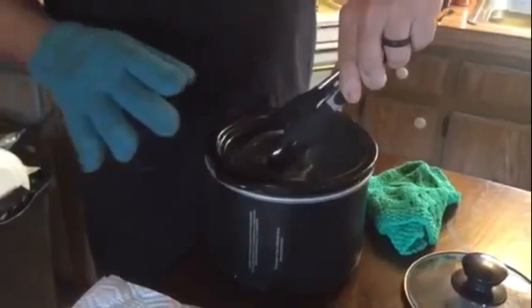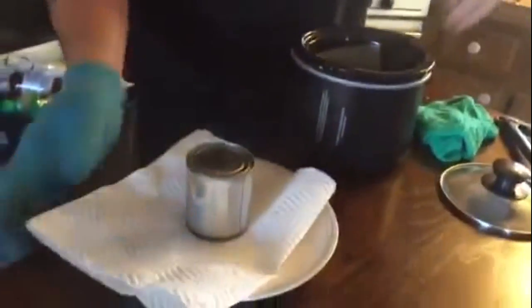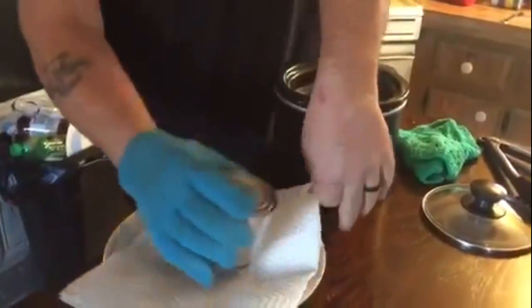I'm gonna pull it out just like that. Now we've got to put it in the fridge for like two or three hours, let it cool down, then we're gonna come back and see if we made some caramel.